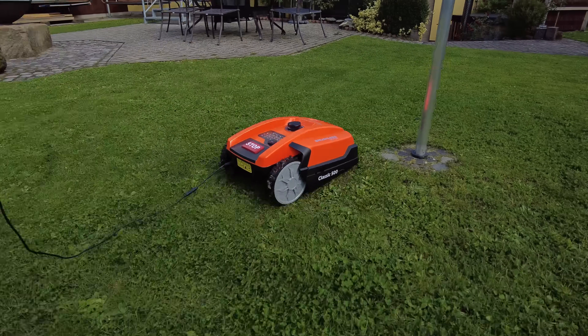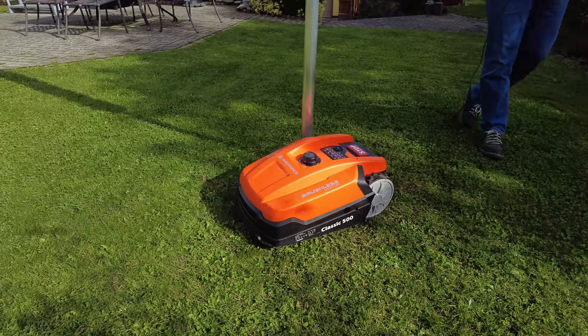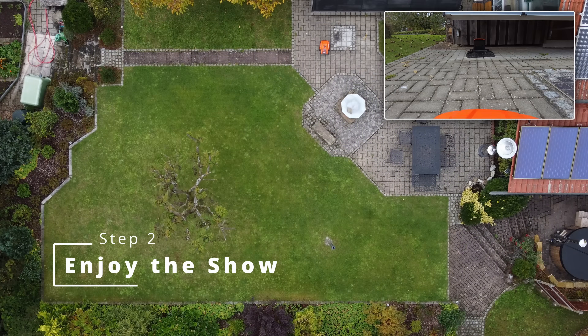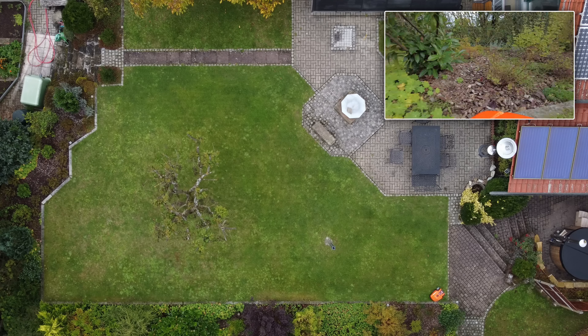If you have more than one mowing area, you can just repeat the whole process. At this point the setup is finished and your robot is able to mow.